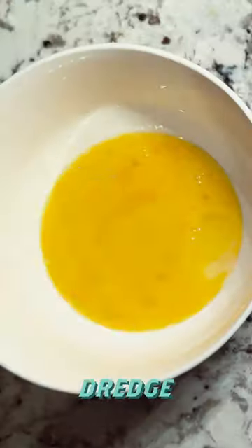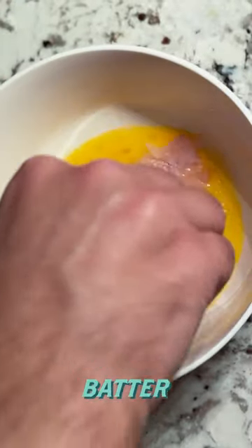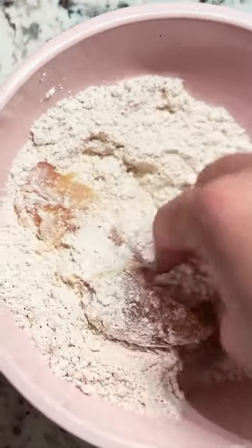Mix some seasoned flour, dredge the fish in egg batter, then the flour, and fry it up.